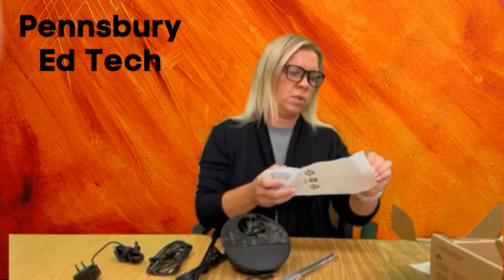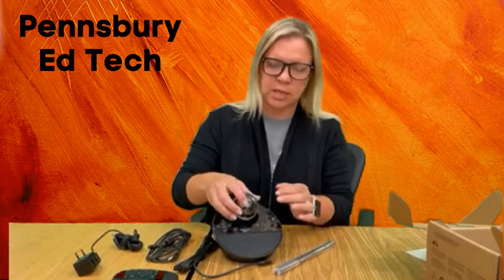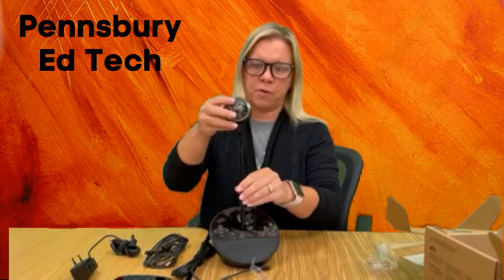Take out the camera itself. There are a couple of ways that you can put this camera together. The recommended way we are doing this in EdTech is taking the camera and just placing it into the base. You can do it this way, or you can use the stick on top as well — this gives it a little more height so a kid could not easily knock it over.